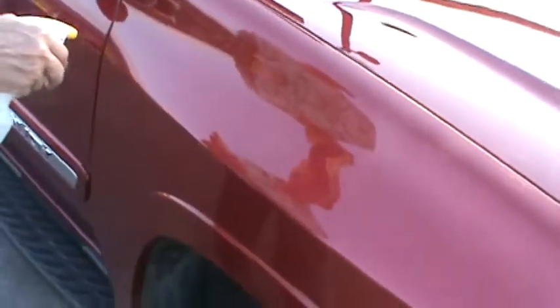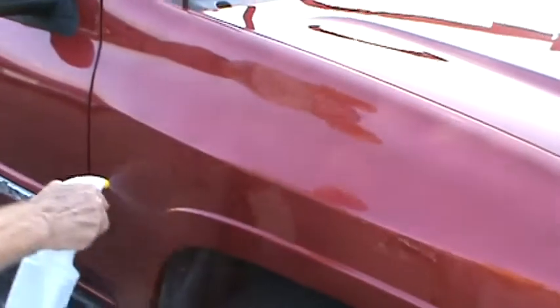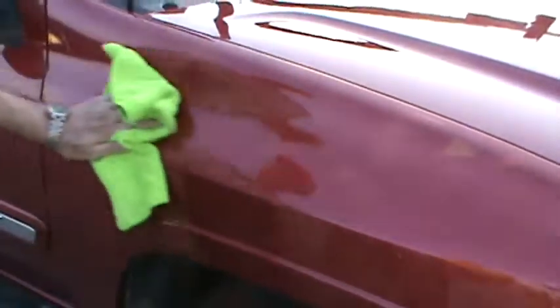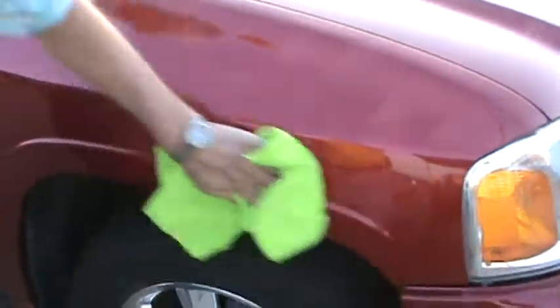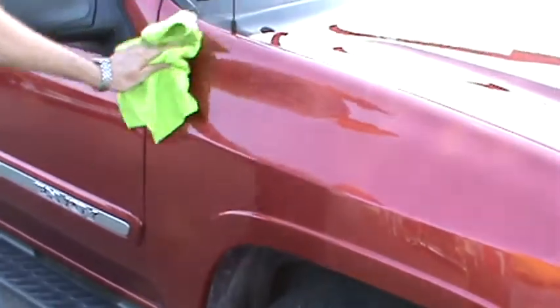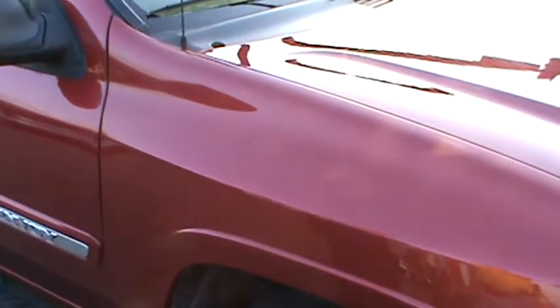Right quick, to show the transformation of the fender — just spray it on, and then you just wipe it off. And I believe you see the difference. You've got a big reflection right there.